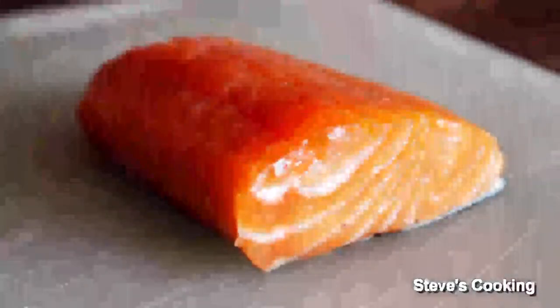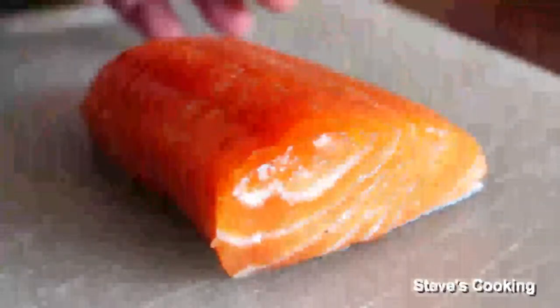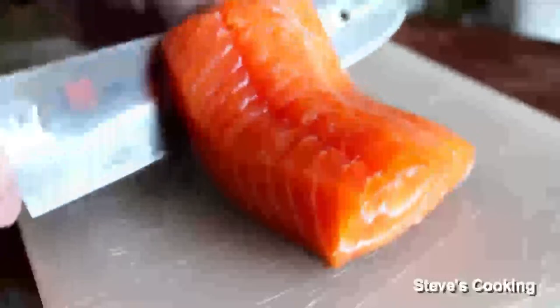Look at that beauty. We've got some beautiful salmon for this, and sometimes it will come with the skin on, so we're going to take the skin off. Or you can get your butcher to actually do it. There's the skin all off.